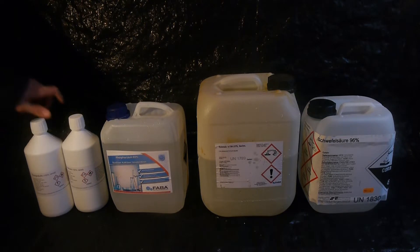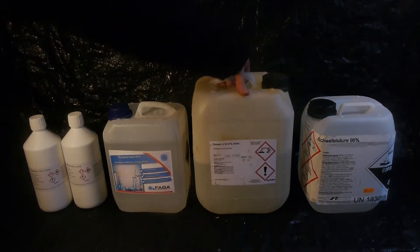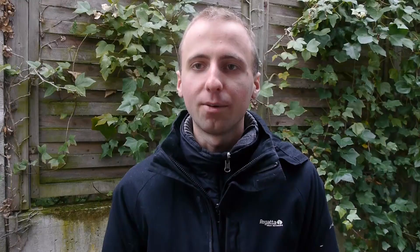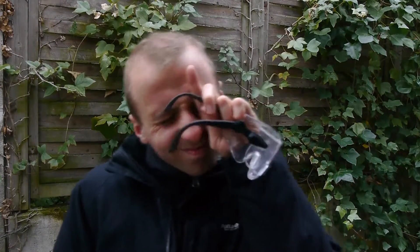Here I have some acetic acid, phosphoric acid, hydrochloric acid, and sulfuric acid in the order I will be performing the experiments. So that I don't have to worry about my eyes, I've got some base to neutralize — well, safety goggles might do a better job of that. The base we'll be using is sodium hydroxide, a very strong base commonly available in things like drain cleaner.